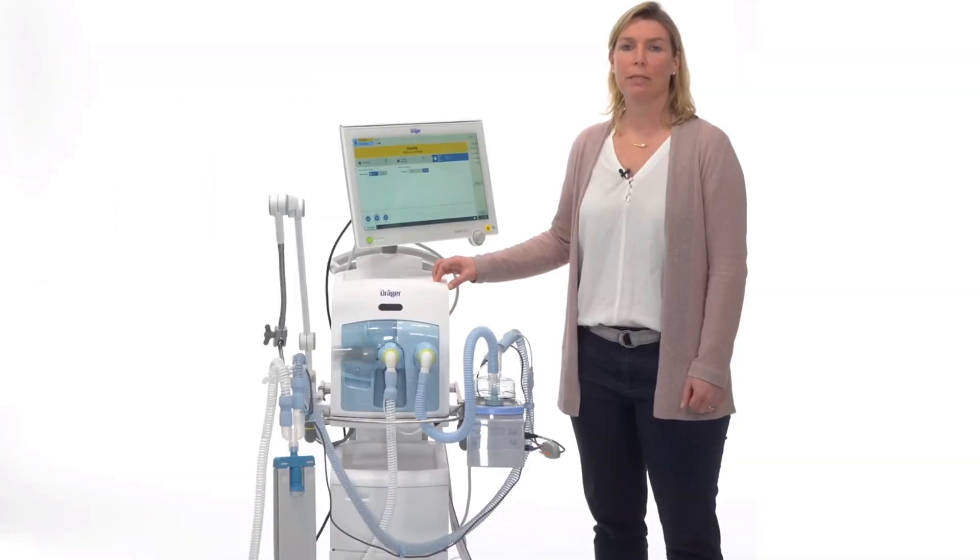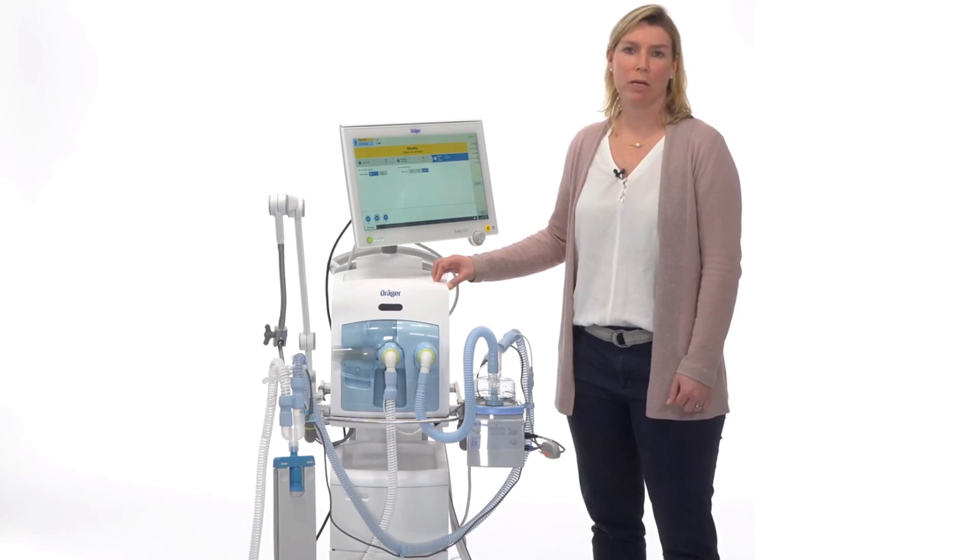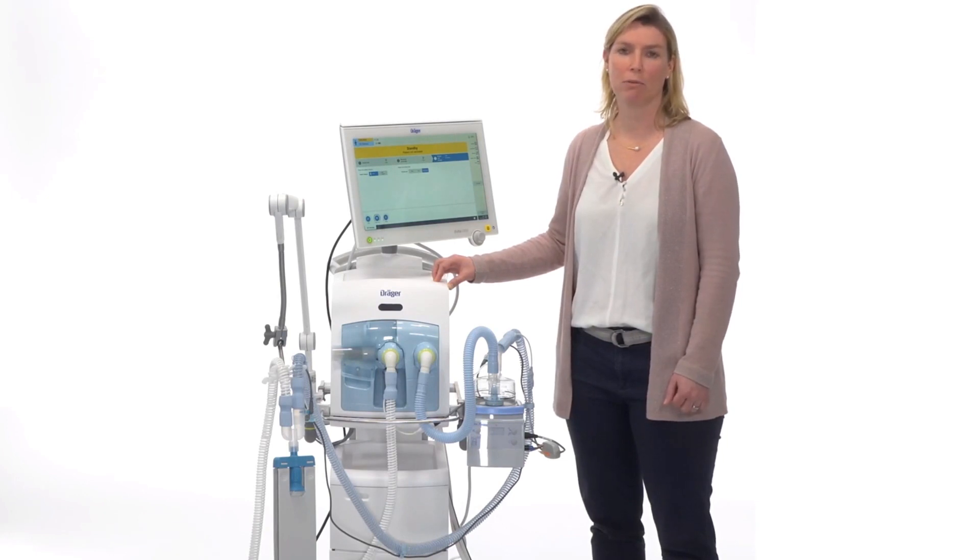I will demonstrate the setup for the high flow oxygen therapy at the Evita V800. The setup for the Evita V600 is the same. The high flow oxygen therapy can be done with a dual limb hose system or with a single limb hose system. In the first step, I will show the setup for the dual limb hose system.